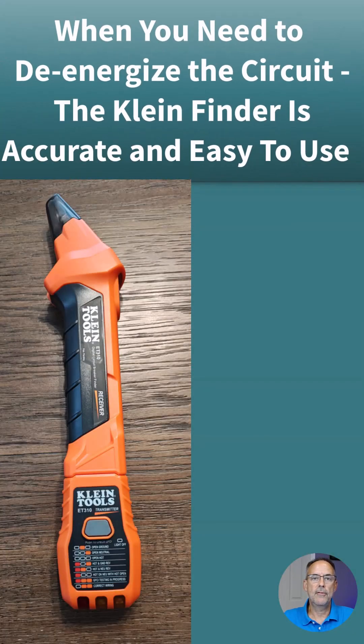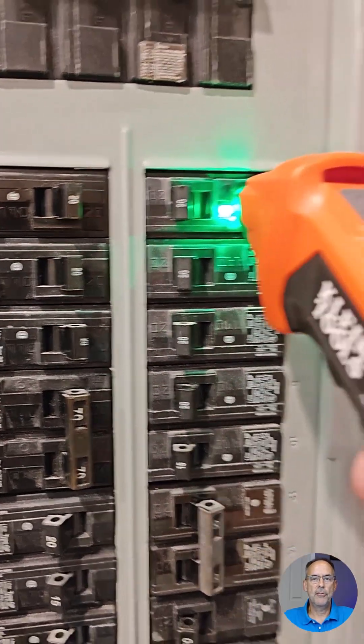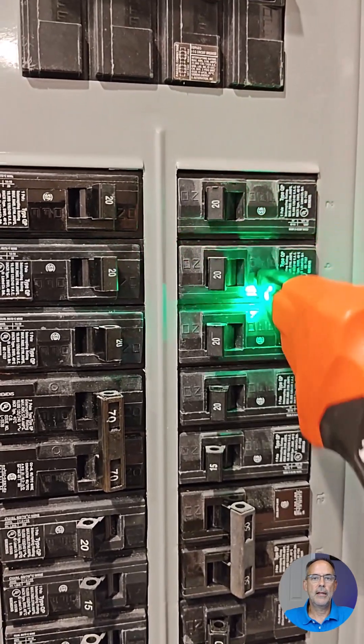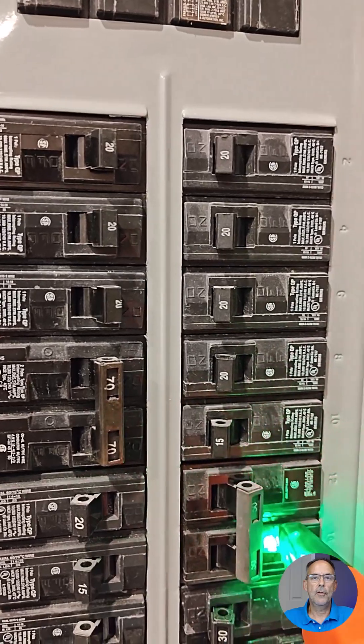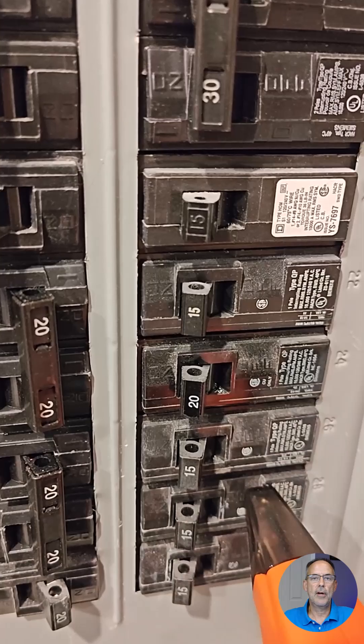The other tool I use a lot is the circuit finder. This tool is simple to use and very accurate. It helps you find the breaker so you can turn it off and de-energize the circuit. You just plug the tester in, then place it on the breakers and slowly slide it across them. It will start making a solid ticking noise and turn red when it finds the breaker for the circuit you're trying to identify.